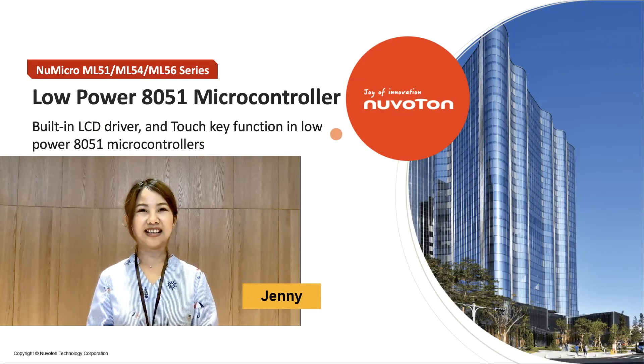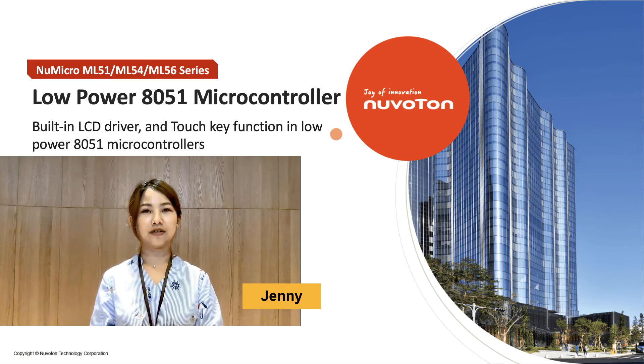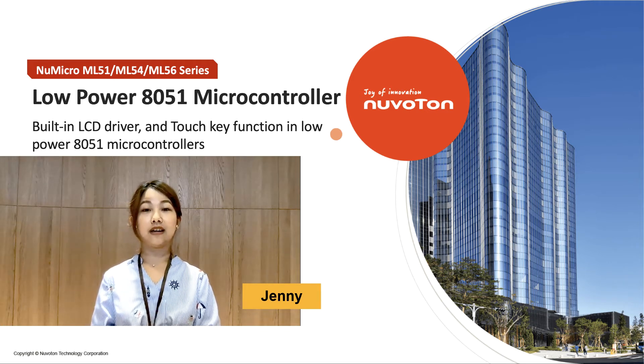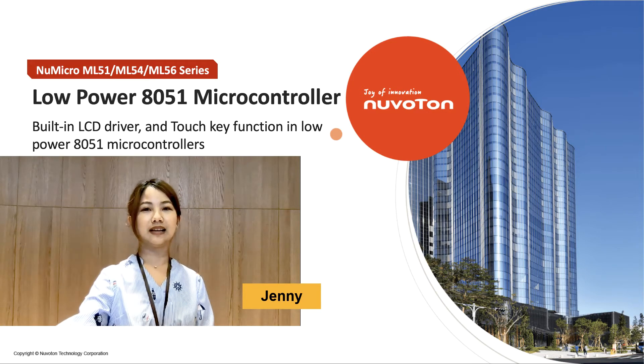Hello everyone, my name is Jenny. I'm the product manager of the 8-bit microcontroller and today the video's topic is about the low-power 8051 microcontroller. Today we're going to introduce our latest products: ML54 and ML56 series. Those series include the LCD driver and also the touchkey functions in the microcontroller.